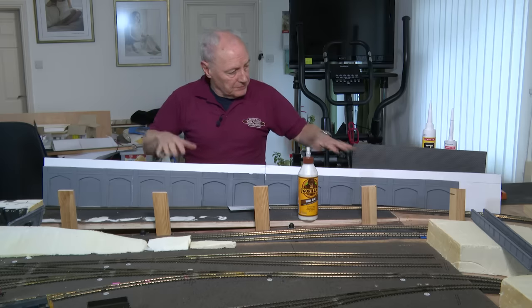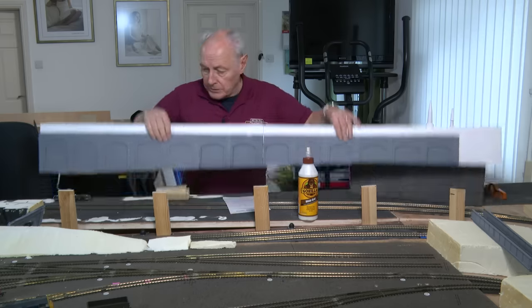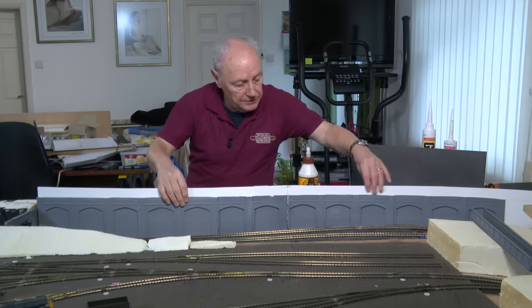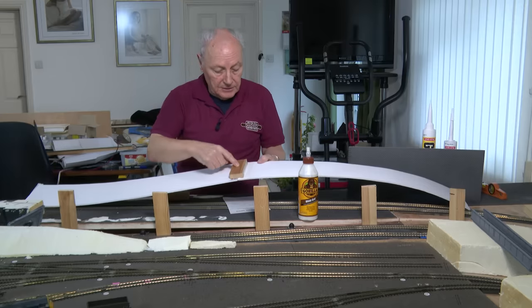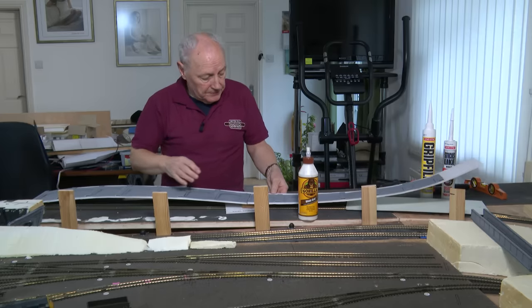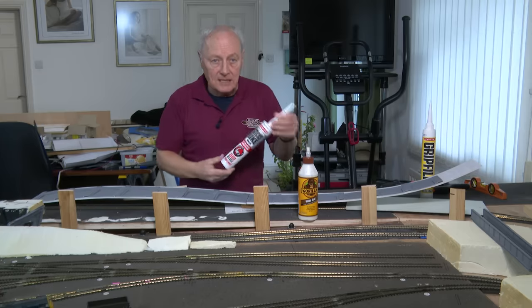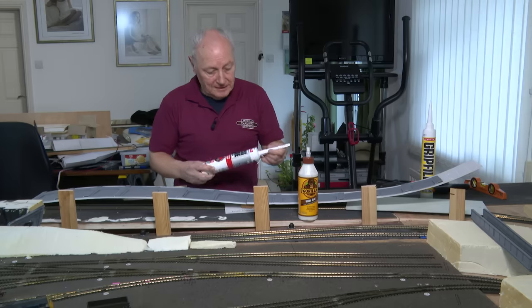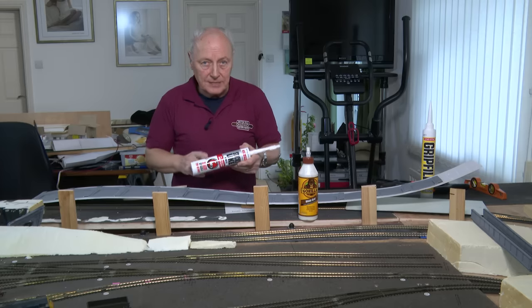I've just removed the freight yard — which I mistakenly called the branch line station earlier — to show you the progress I've made on the retaining wall. I've glued them together using a small piece of timber on the back. I always get asked about glues, and it's a fair question — to go from foam board to timber, I've used something called Sticks Like from Evostick. It's a bonding agent, but the thing to remember is it has a solvent inside.